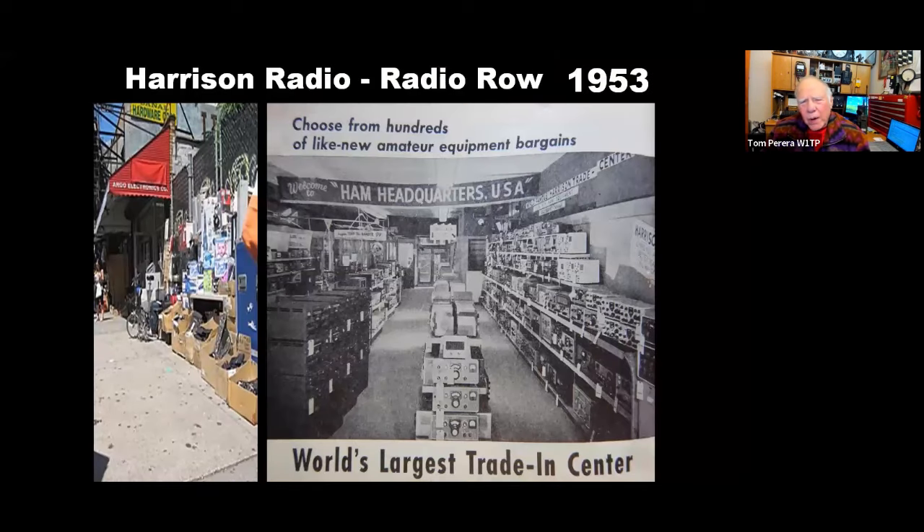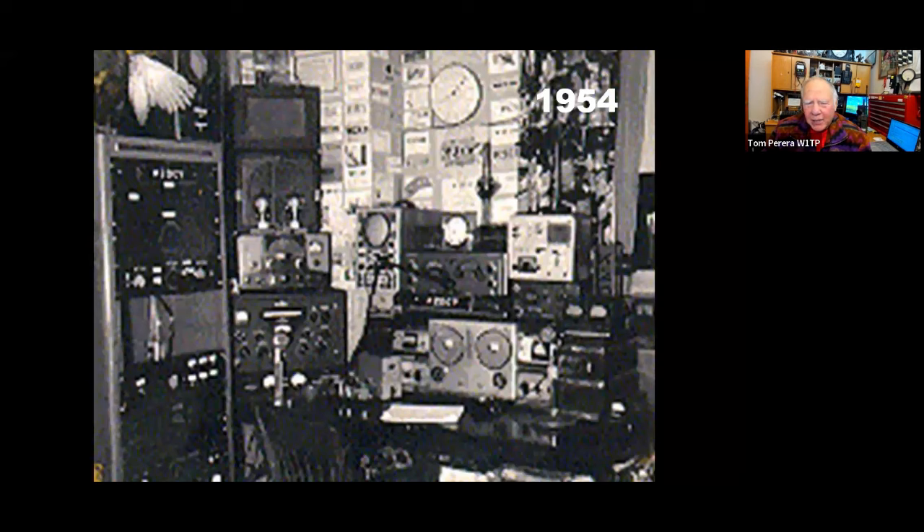One year later, thanks to Radio Row in New York City — wall-to-wall incredible equipment for sale, stuff on the street, pig heaven for a ham — my shack looked like this. I had a kilowatt transmitter on the left with a pair of A13s, the Collins receiver in the middle, and a very unusual Hallicrafters dual diversity receiver, the DD1. On the right was some Army surplus equipment — lots of surplus because it was right after the war ended in '45, so all the gear used in the war was becoming available. I really enjoyed picking up these various pieces of equipment, spy radios, fixing them up and using them.